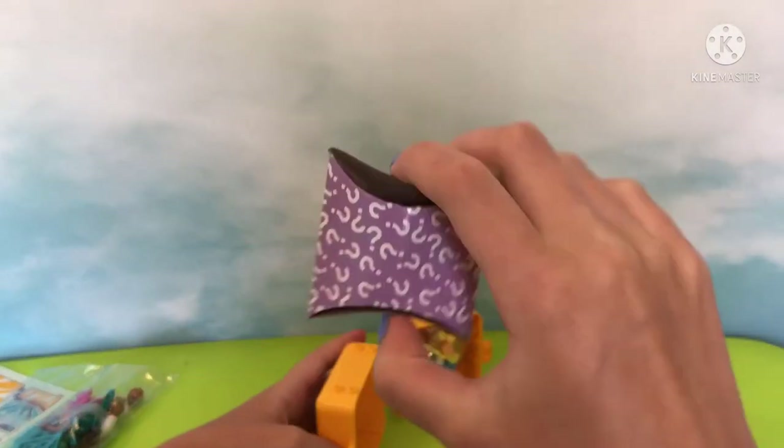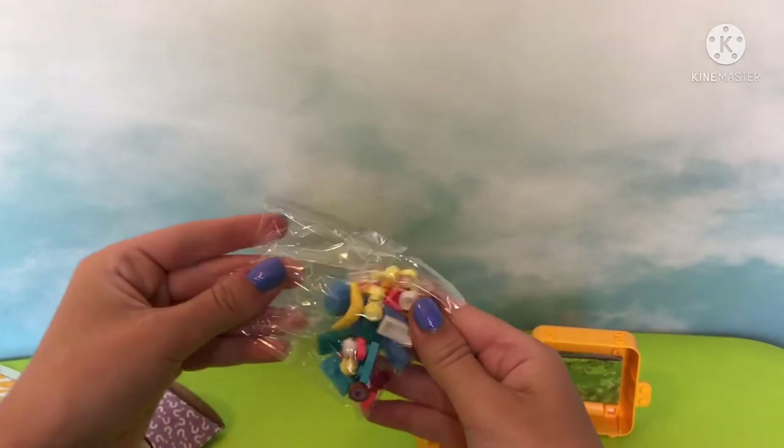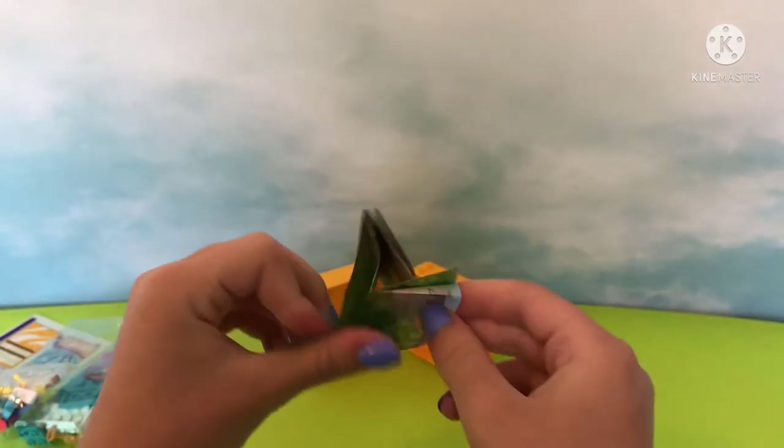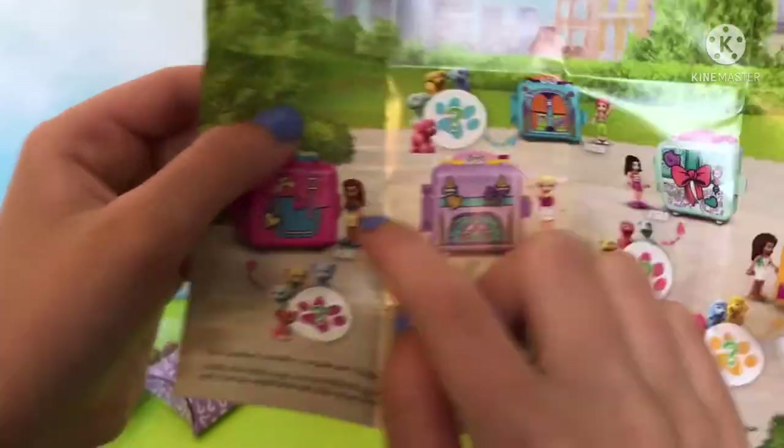And the bag with Andrea and inside the mystery poodle doggy, and another bag of smaller accessories, and a pamphlet that shows what the set looks like — and on the back, the other cube sets. These pamphlets only come in cube sets, I believe.